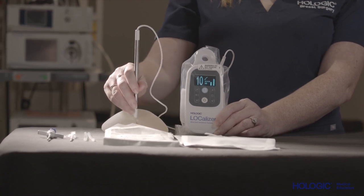After the specimen is removed, the probe can also be used to confirm that the intended tag was removed with the specimen.